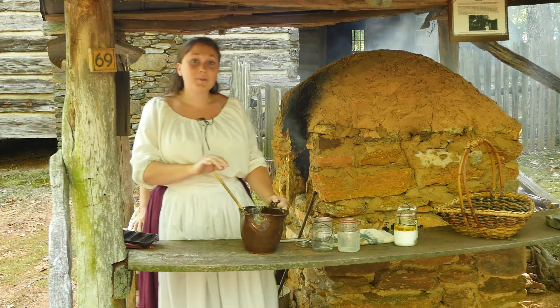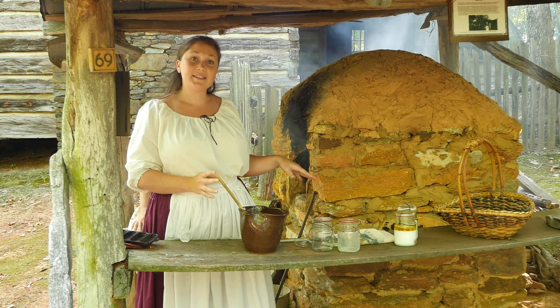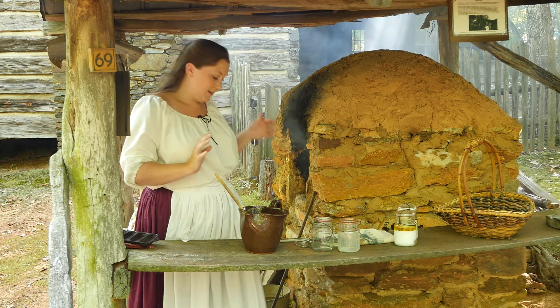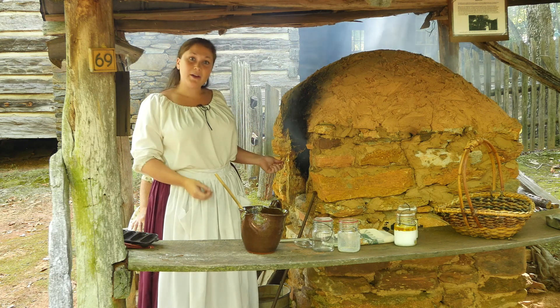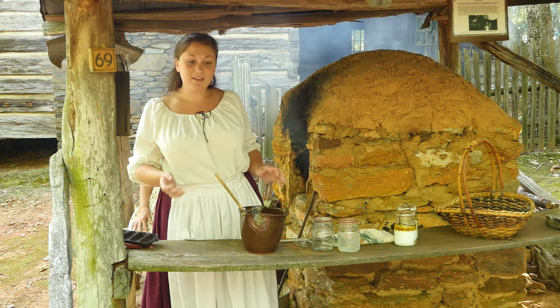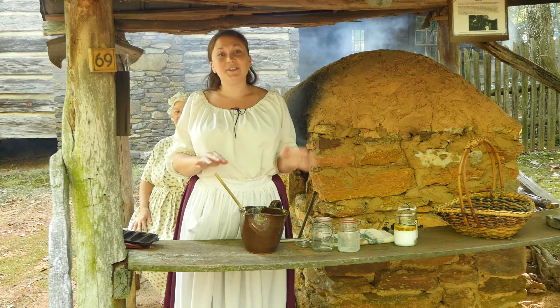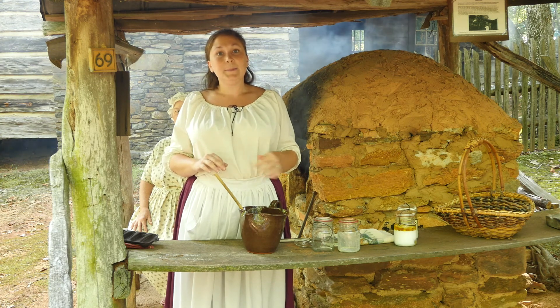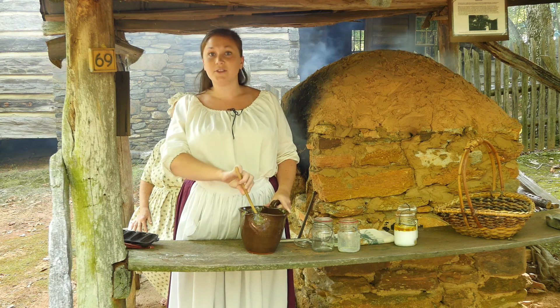When it comes to making cornbread in the beehive oven, it's hard to tell what temperature it is compared to what we do nowadays. One thing we used to do is throw cornmeal in — if it burned, it was too hot, but if it just browned, it was just right. Another thing you can do is hold your arm in the oven. Of course, the fire has to be died down and you've got to push the coals to the side. But if you can hold your arm in the oven for about 10 seconds, then it's about 400 degrees.